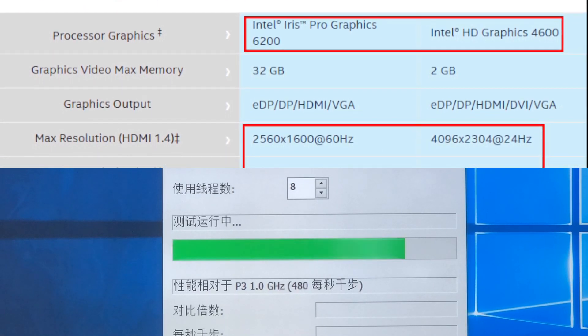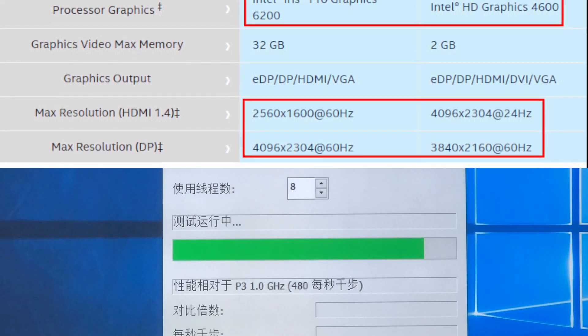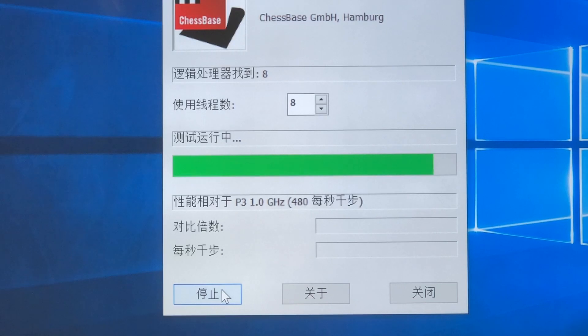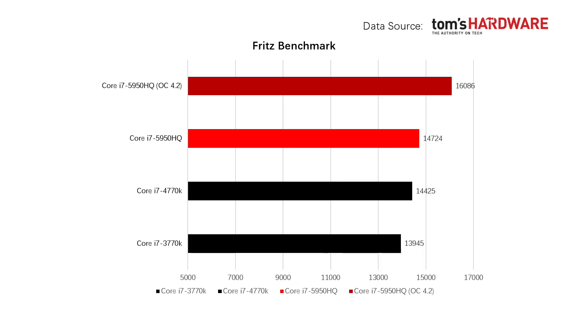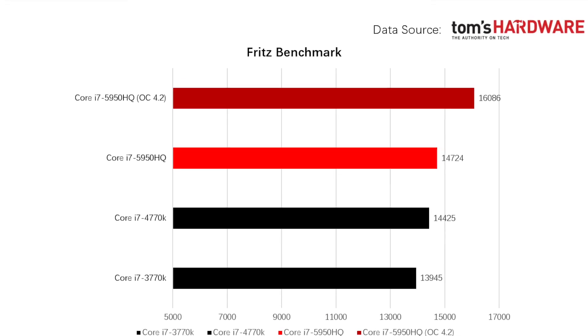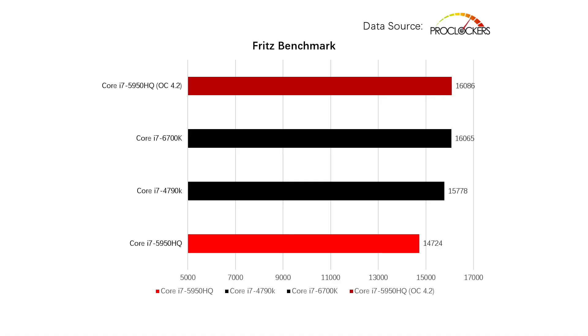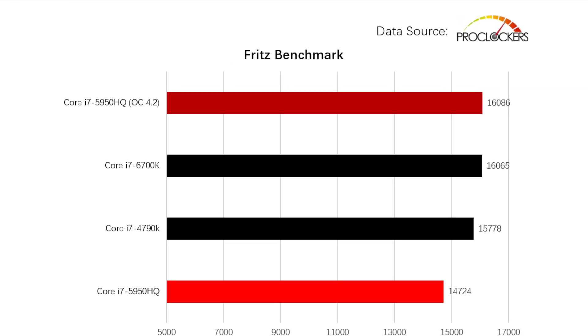Nevertheless, it only costs three-quarters of a desktop i7 processor, and I suppose that is the most crucial factor for you watching this video. Looking back at the result — the relative speed reached 33, and I made a chart for comparison. After overclocking, it shows over 9% improvement, which is exactly at the Skylake i7-6700K level.